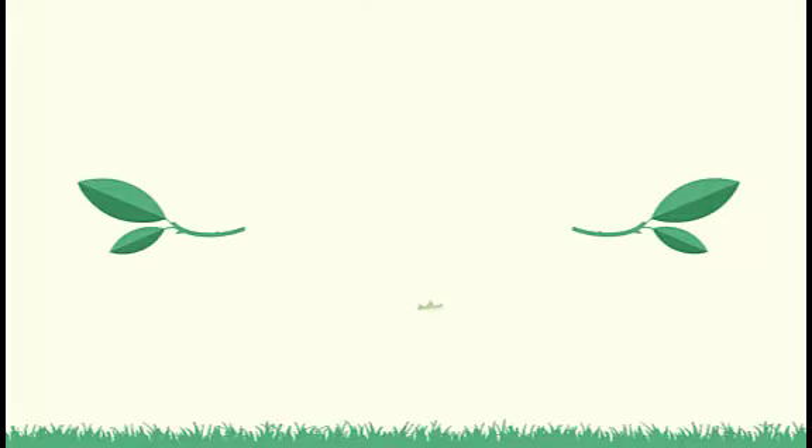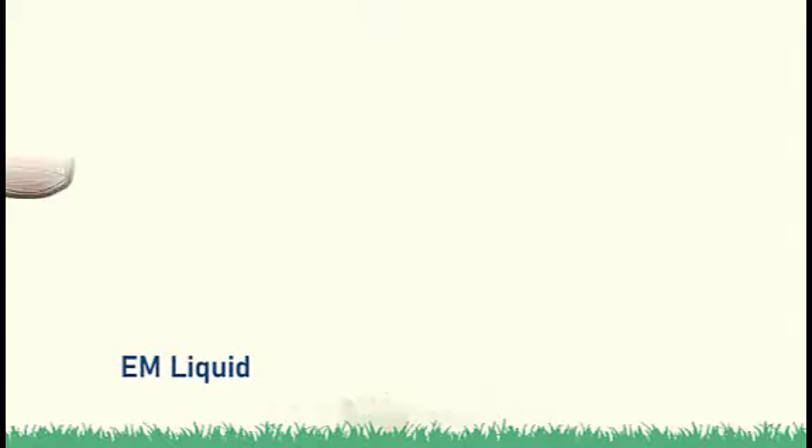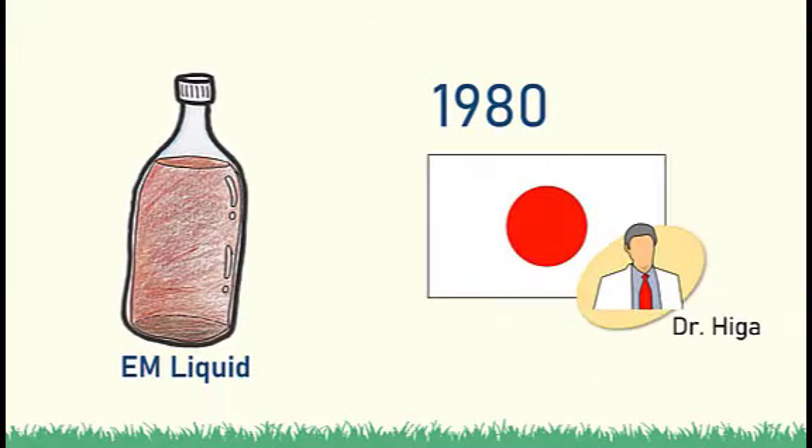Hence, in the 1980s, a natural and probiotic technology called Effective Microorganism, or EM, was developed by Dr. Teruo Higa in Japan.